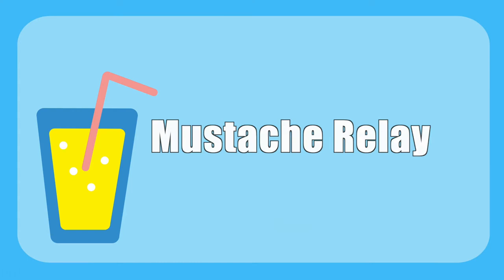Mustache Relay: balance a straw between your nose and your upper lip and race across the room. If it falls down, you are out of the game.